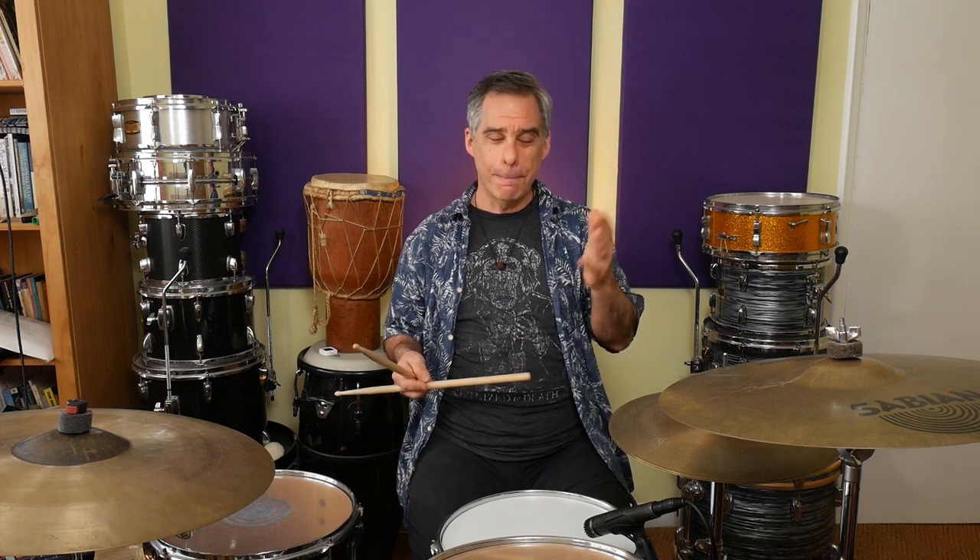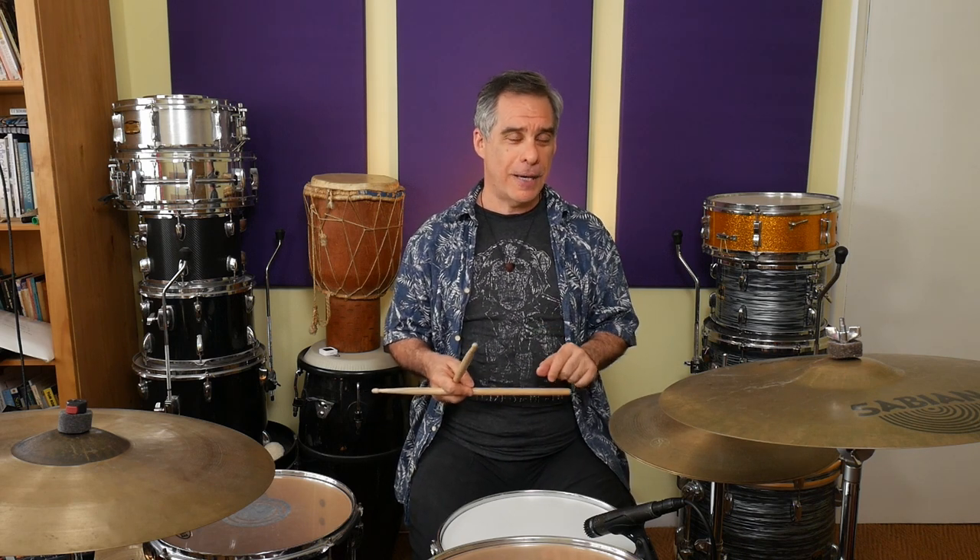It'll work in things like the famous Rosanna shuffle, where you've got a loud and a soft after that. Whenever you play ghost notes in a shuffle or any kind of funk thing, it's a fairly common thing to have to play a backbeat with a ghost note immediately after. So this is a fantastic way of developing that with this pattern.